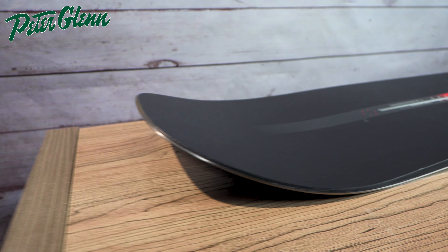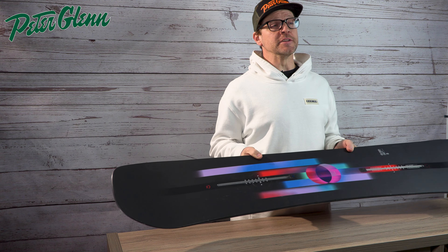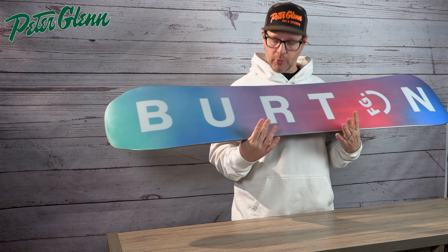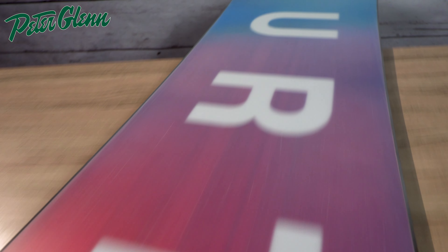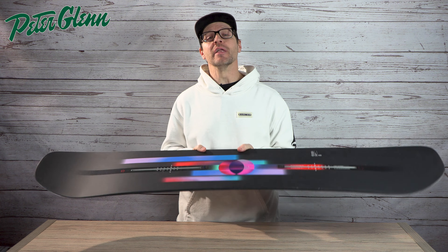Or you can set the stance back and you're going to have a blast ripping and riding in the powder. And in addition to that, this is actually one of their better pipe boards too. With the centered base and the cambered version, this thing wants to dig and climb pipe walls like they're nothing.